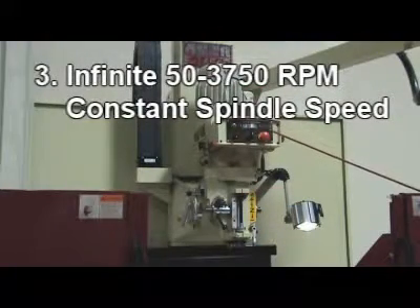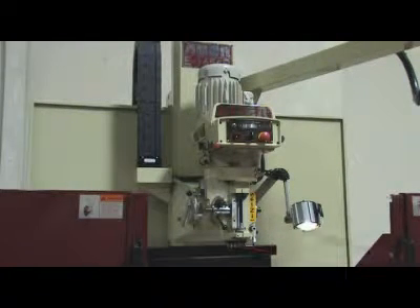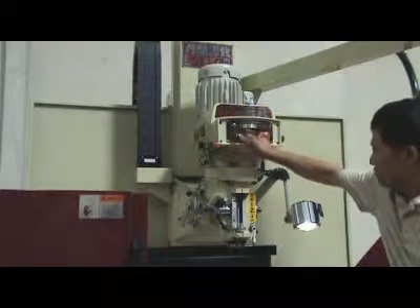Infinite 50 to 3750 RPM NST-40 spindle with constant spindle speed. Change full speed range within 4 seconds.